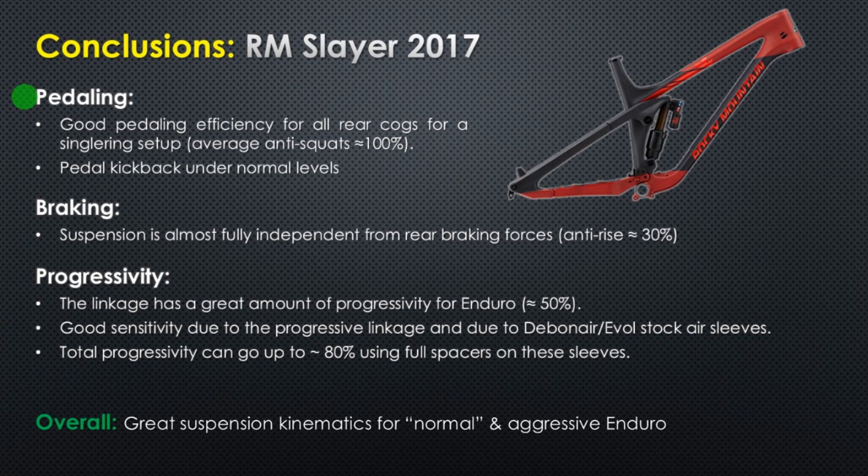To conclude, the Slayer 2017 has great pedaling efficiency with great anti-squat values for a single ring setup, and normal pedal kickback values. The braking performance is really impressive — the suspension is not affected by the braking forces, so it is very independent from braking. The frame has a very good amount of progressivity, about 50%, meaning the bike will have good sensitivity and also good bottom-out resistance. Overall, the Rocky Mountain Slayer is a great bike with great kinematics for a normal and aggressive enduro bike, and in my opinion it's a good candidate for enduro bike of the year. Hope you liked this video — see you next time, bye!